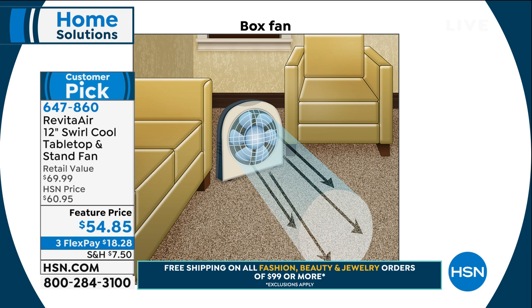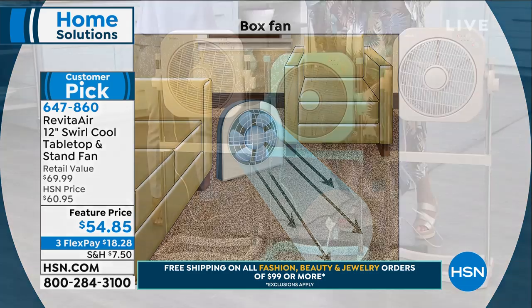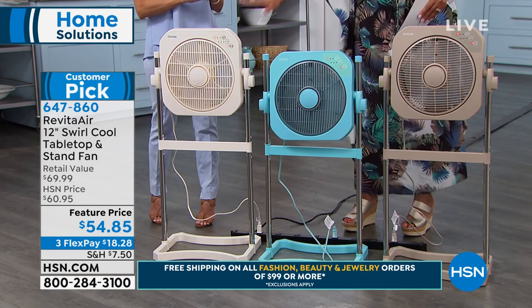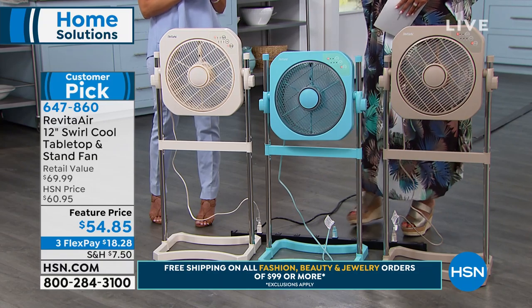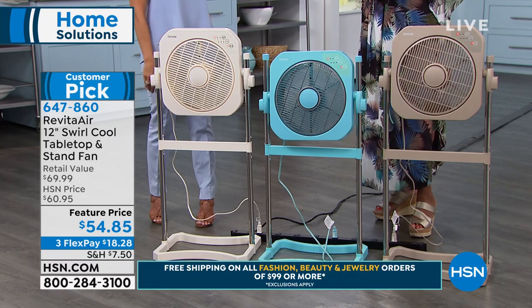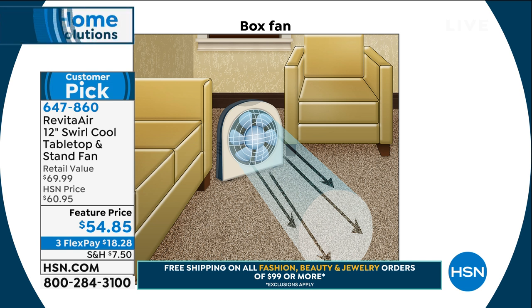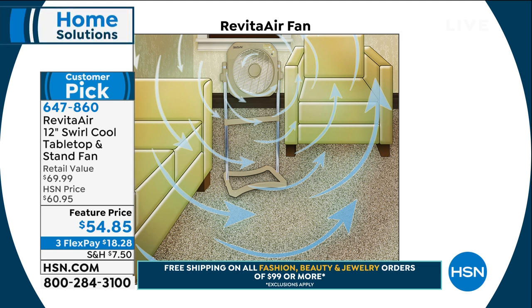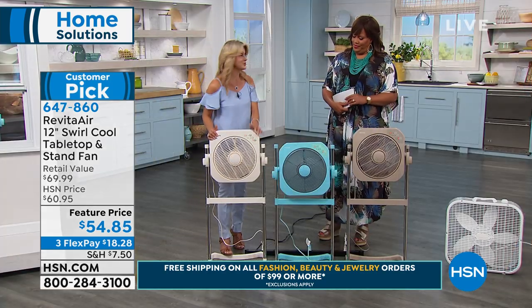You can use these three different ways. With the original box fan, you could only use it one way — it pointed air in one direction, usually at your feet, and it was as loud as a jet engine. Then along came the oscillating fan — we call it the big tease, because it would blow that air on you and go away and you'd be like, come back! Now we have the latest generation with Revita Air — a total air circulation system moving air in every direction, so no matter where you are in the room, you have total air circulation.